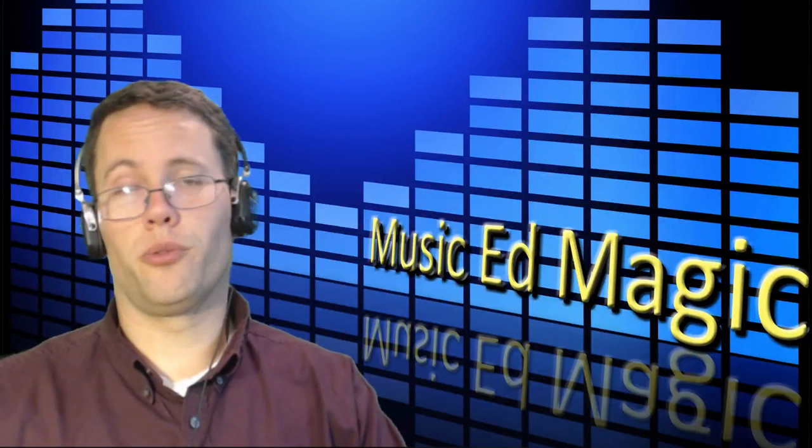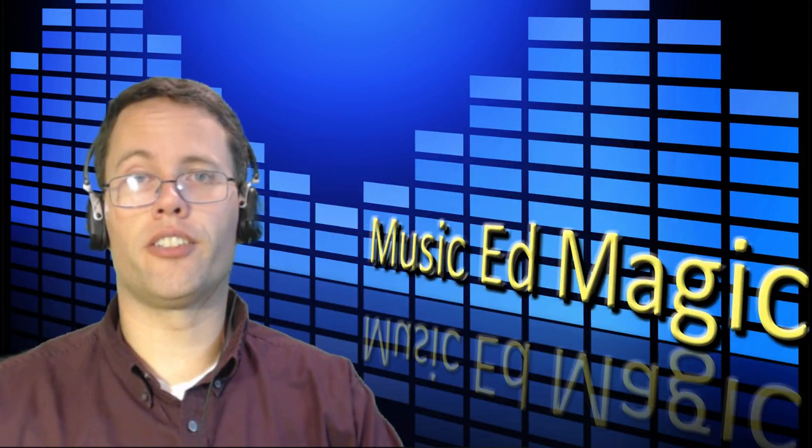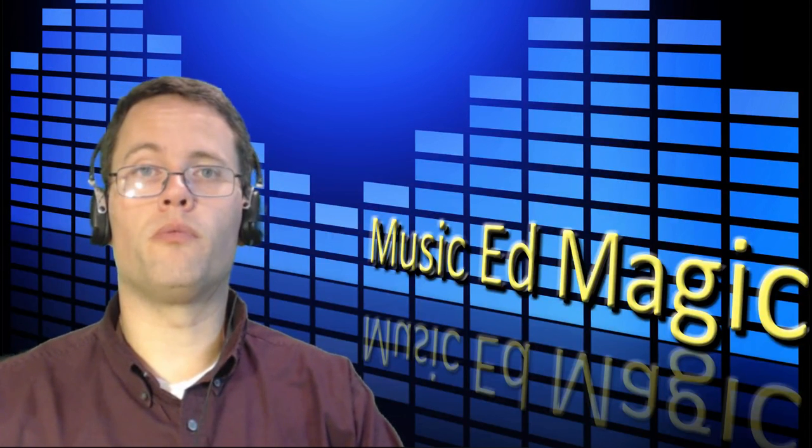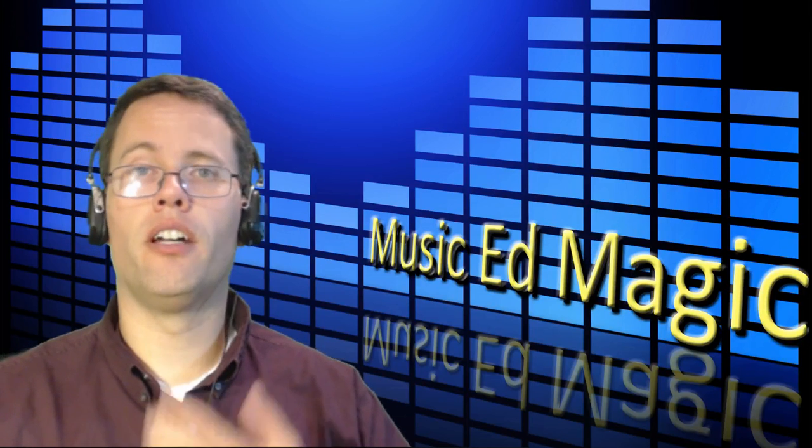Hey everybody, this is Chad Criswell from MusicEdMagic.com, here today with another gadget for you to consider. This one is to preserve probably what is the most important asset of any musician — their voice.